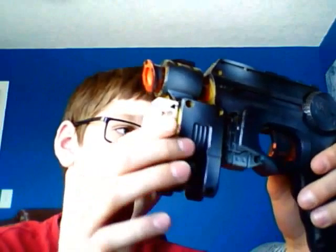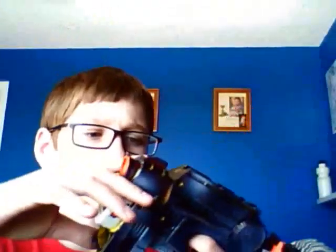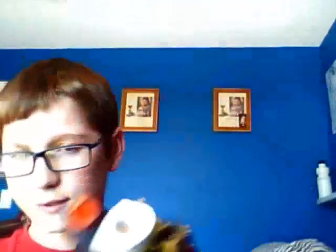I didn't take it apart or anything because it's hot glued right down at the handle, so I can actually have the batteries in and it could actually work. It's just e-tape right here, and it's a black paint job with just a few little white spots on it — more grayish, but it looks pretty nice.